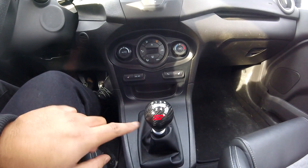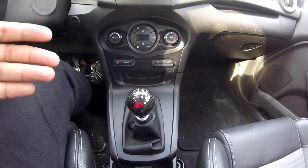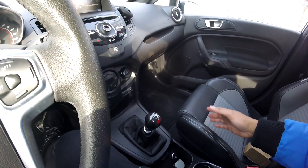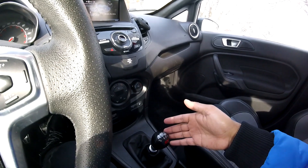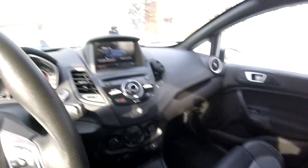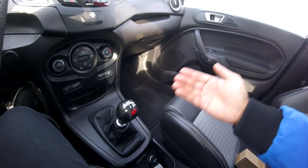This feels really good in the hand. That's the installation — very quick and painless. As you can see, it just looks so good in the interior of the ST. The carbon fiber goes well with the Recaro seats that the Fiesta and Focus ST have. This definitely makes the interior pop and look more upscale, especially given how bland the center console is. Hopefully you guys enjoyed this video — please leave a like, comment, subscribe, and there'll be more Fiesta ST videos to come. Take care guys!